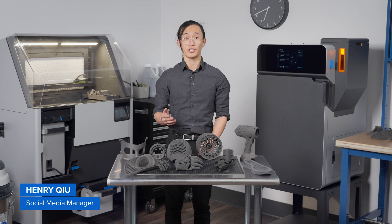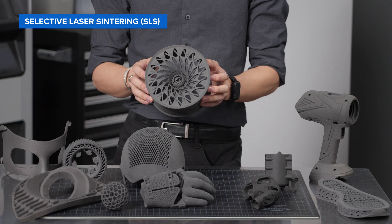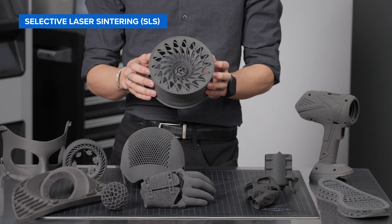Did you know that you can 3D print strong and durable functional parts, and complex assemblies that would otherwise be impossible to make with other methods? This part was made with a powerful technology called SLS, or Selective Laser Sintering.